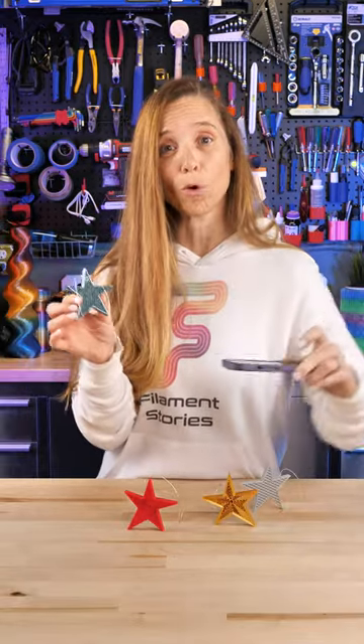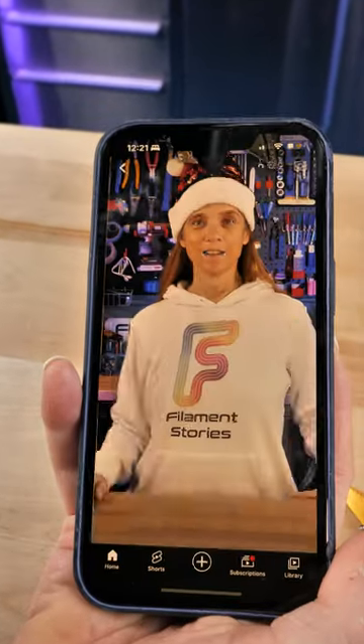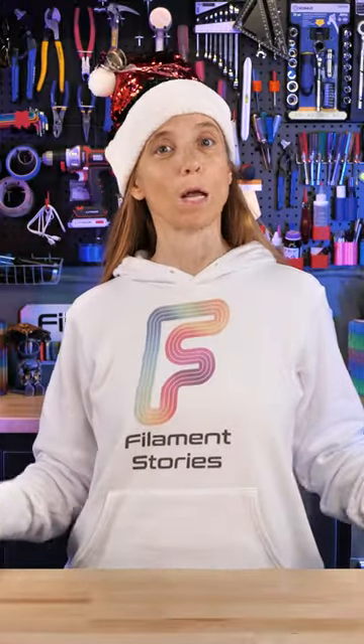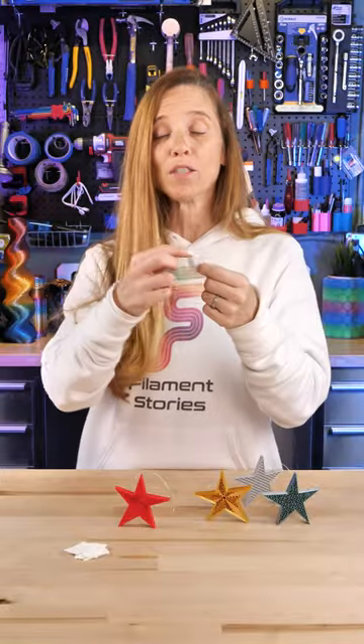Happy holidays from everybody here at Filament Stories. We had a great 2022 and we're looking forward to a lot more filament, a lot more models, and fun in 2023 — see you then!